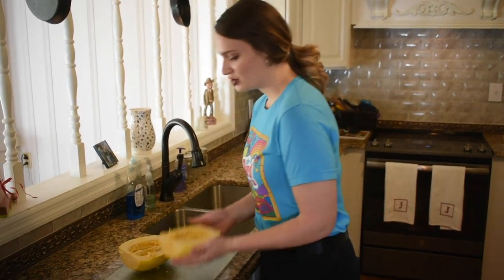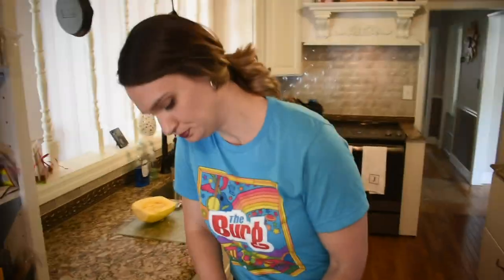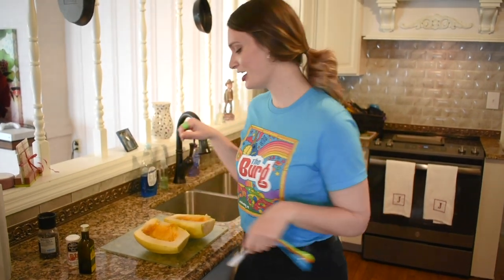I've seen that over 425 it gets a little too mushy. But I like to go with 400 for about 40 to 45 minutes. So next step, we're going to get rid of all these seeds, and now is our last step of preparing the spaghetti squash before we throw it into the oven.